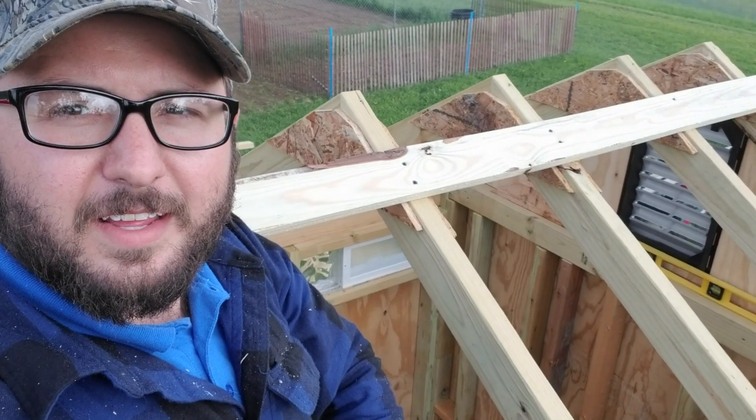Hey, welcome back to the farm. We are entering the final stages of the chicken coop project. We're working on getting some purlins put on, getting the roofing material put on, and buttoning up the last few things with the coop. We're really close to the end, so stay tuned — this will probably be the last part of the whole chicken coop series.